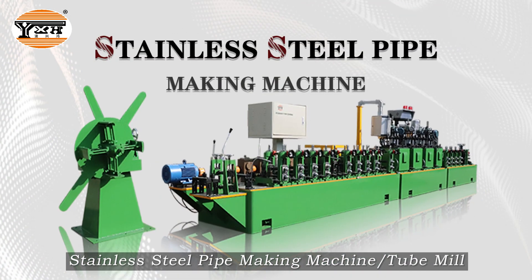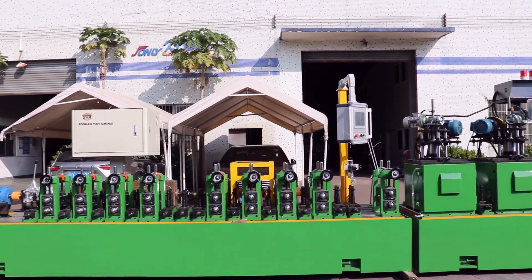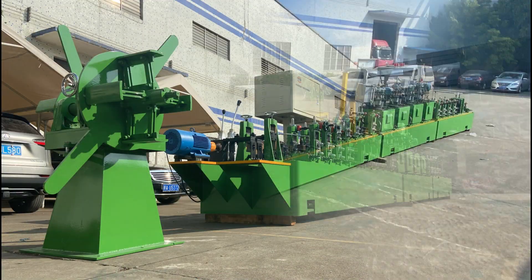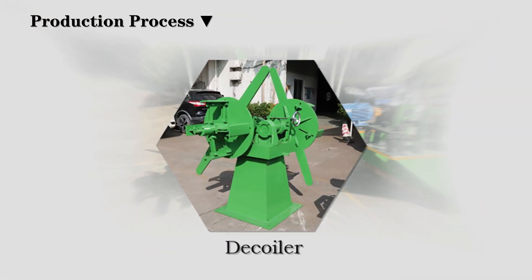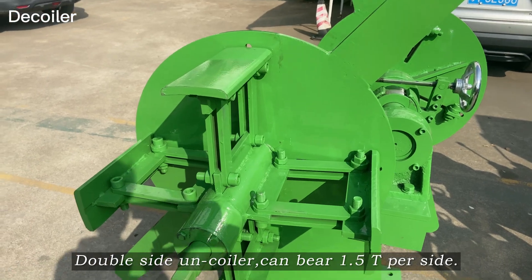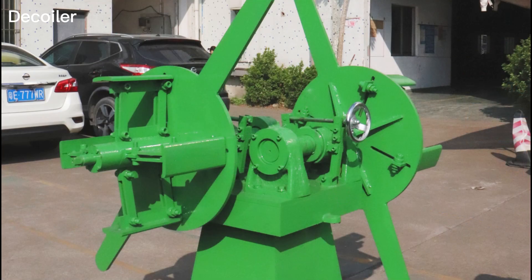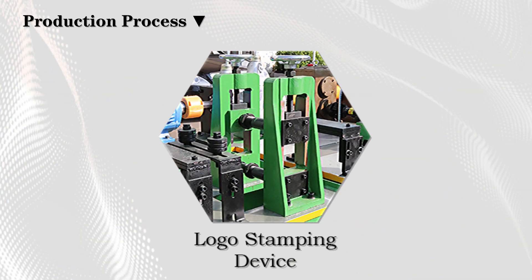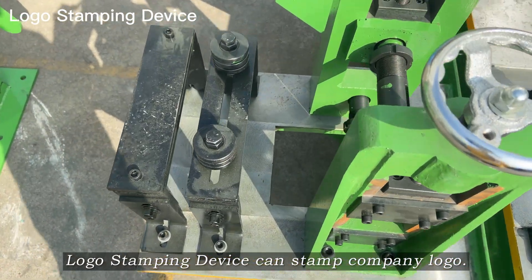Stainless steel pipe making machine for tube mirror finishing. The double side-on coiler can bear 1.5 tons per second. A logo stamping device can stamp the company logo onto the pipe.